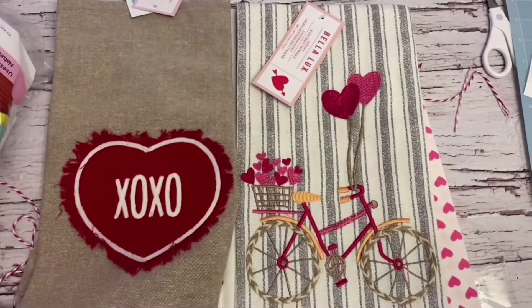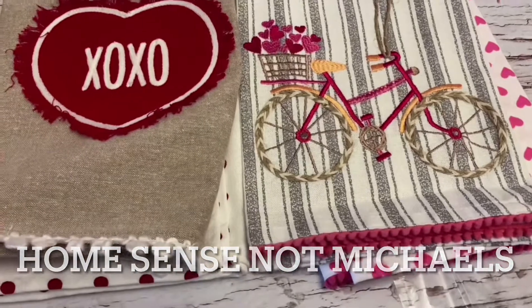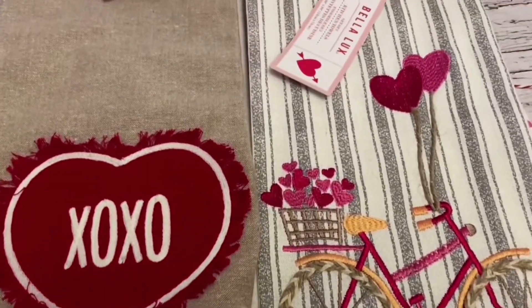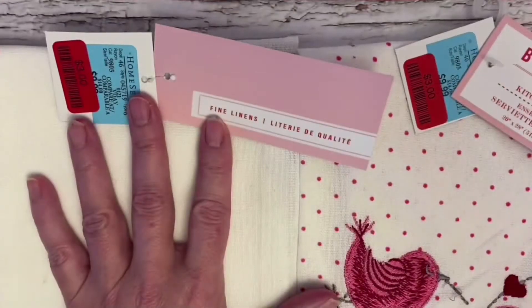Today we're going to be doing some last minute, easy, beautiful DIY projects. I was recently at our local Michaels and found these beautiful tea towels, heavily discounted down to $3 a pair.